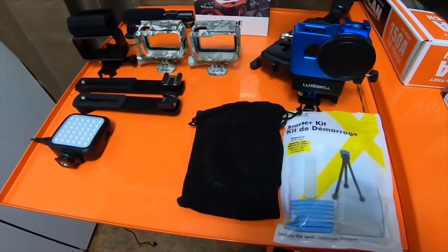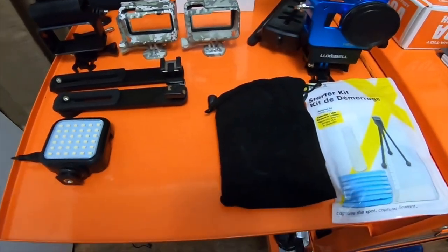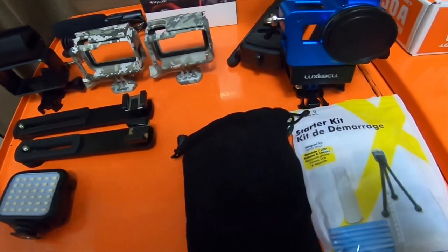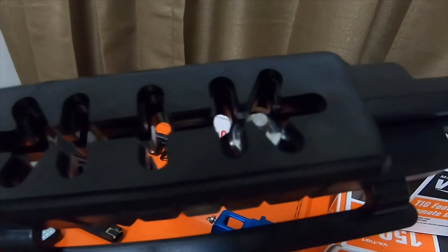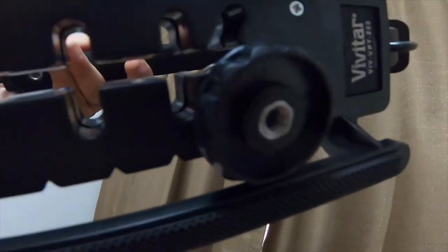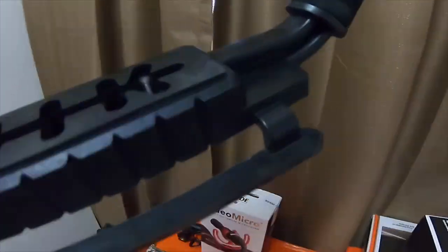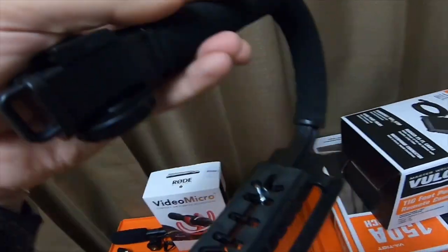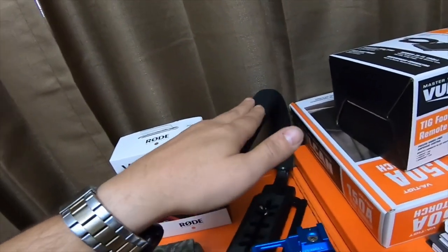Hey everybody, so I have a quick haul today. I picked up a bunch of stuff for my GoPro. One of these is a kit — I got this huge mount. It's got a screw hole on the bottom so you can actually screw to the bottom of it, and you can screw to the top of this mount. This one also has the same thing — you screw to the bottom of it, and you can use this for actual DSLR cameras.